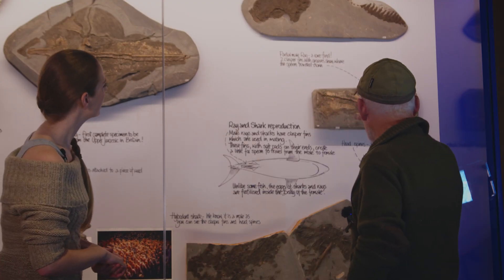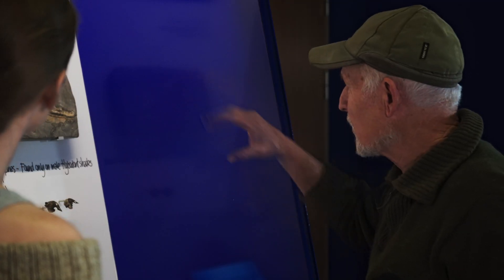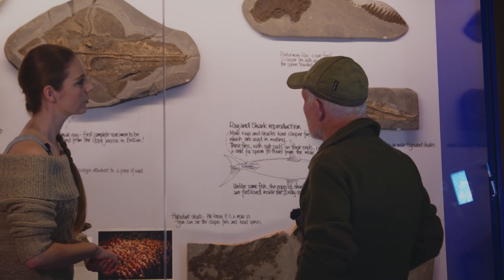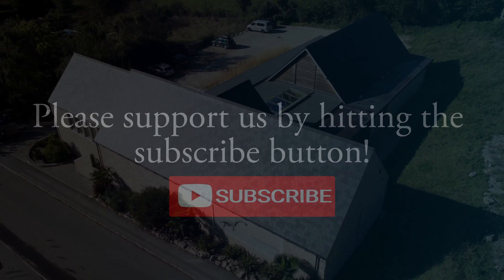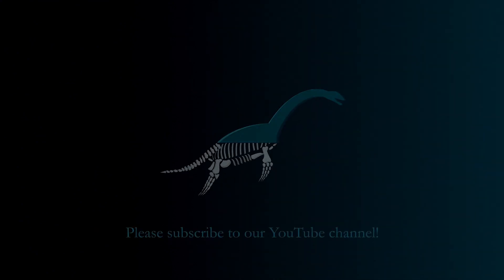So although it's just a partial fin that fell out of a cliff — an isolated item — it's really interesting as the first one we've ever seen of this particular species of ray. That's all we've got for you today from the Etches collection. Thank you so much for watching; don't forget to like and subscribe for more, and hopefully we'll see you next time.